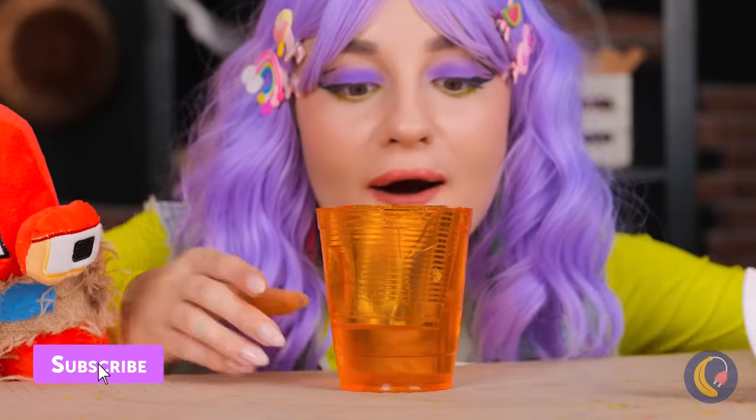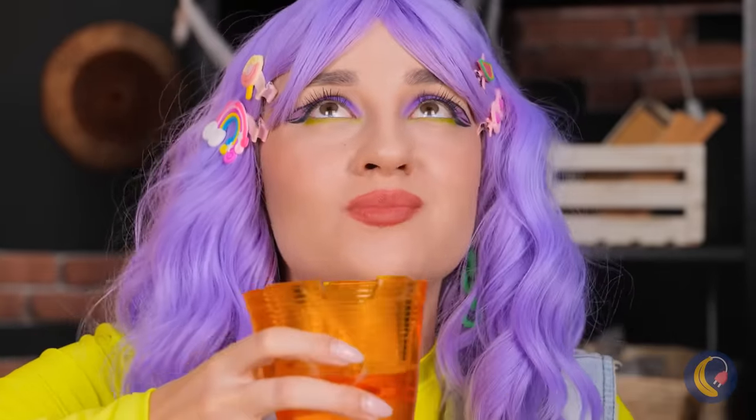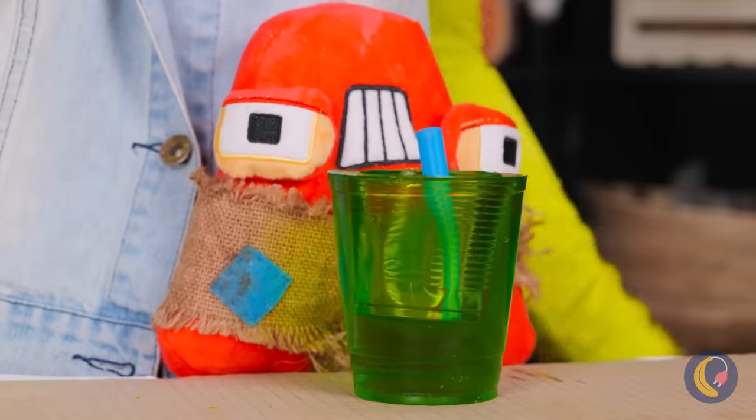Soon you'll have your own jelly cup. Now you can have a drink and eat it, too. And don't forget the straw.